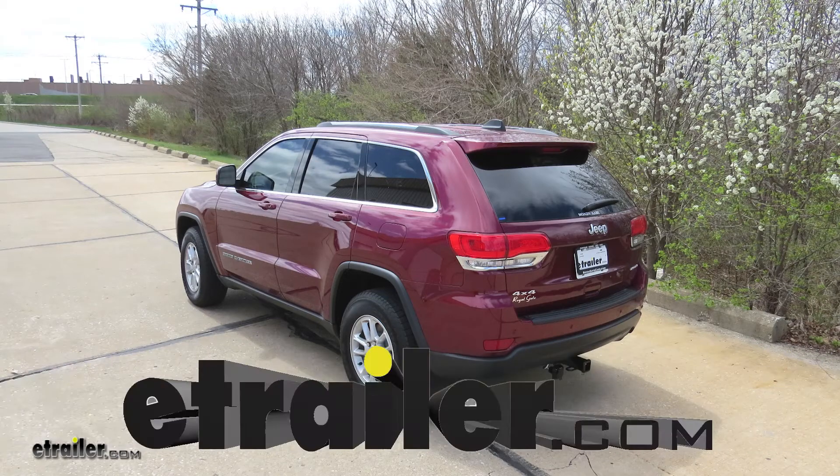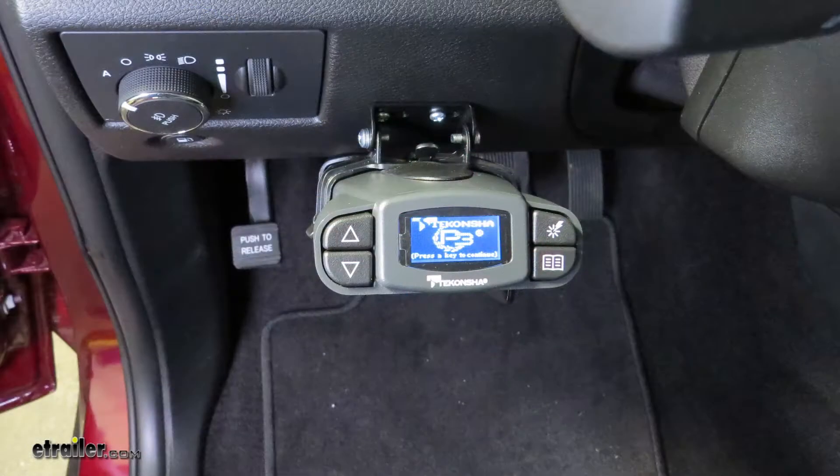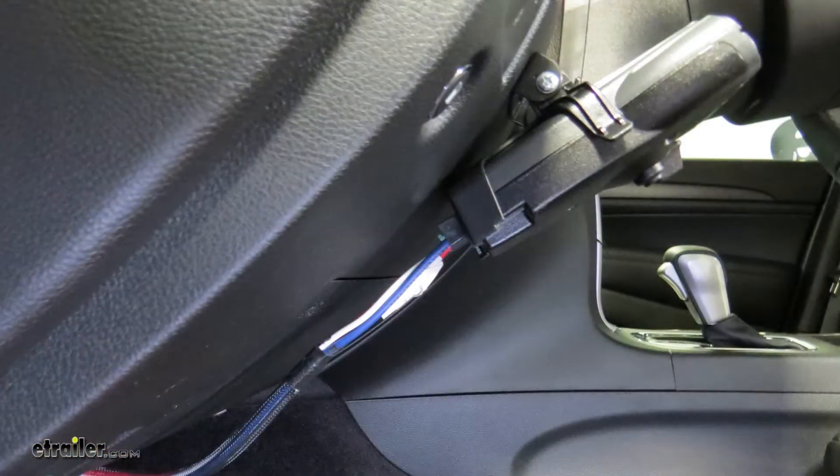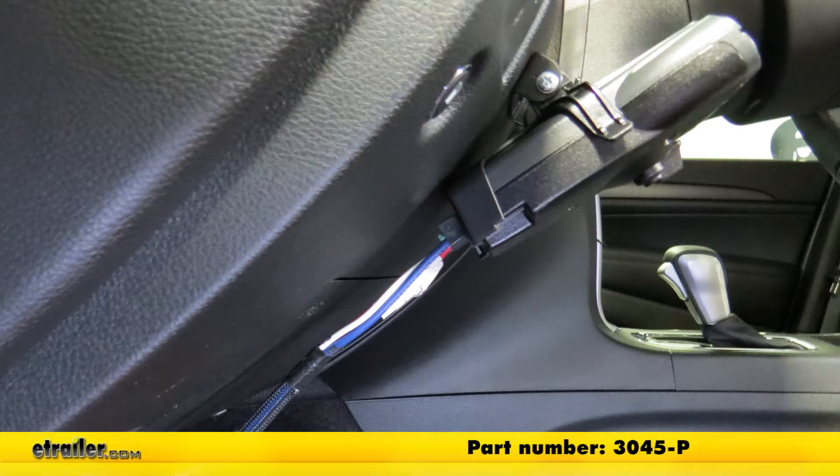Today in our 2018 Jeep Grand Cherokee, we're going to be installing the Tekonsha Prodigy P3 Trailer Brake Controller, part number 90195, and in conjunction with that, we'll be using the Tekonsha Plug-in Wiring Adapter, part number 3045-P.